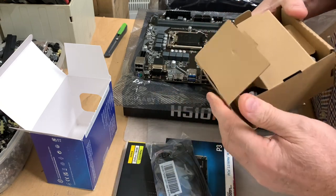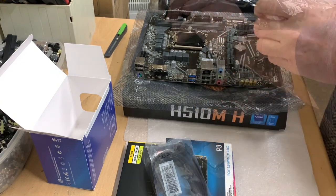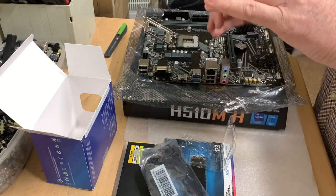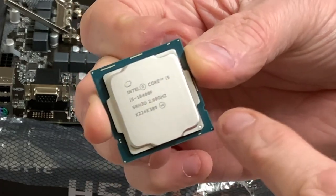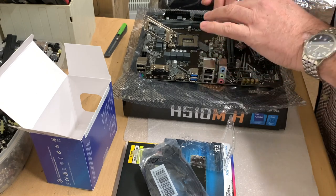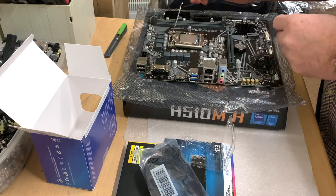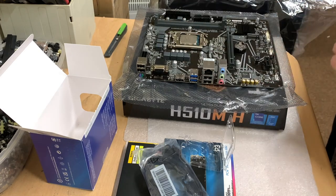We're not going to need the stock cooler because we're going to be fitting some liquid cooling, so we'll put that to one side and fit the i5 CPU. These processors will only go in one way — as you can see, they have a cutout in them, so that must line up with the cutout slots on the motherboard CPU socket. Just drop it into place and then secure the retaining bracket. So that's the CPU now installed. We can now move on to the hard drive.